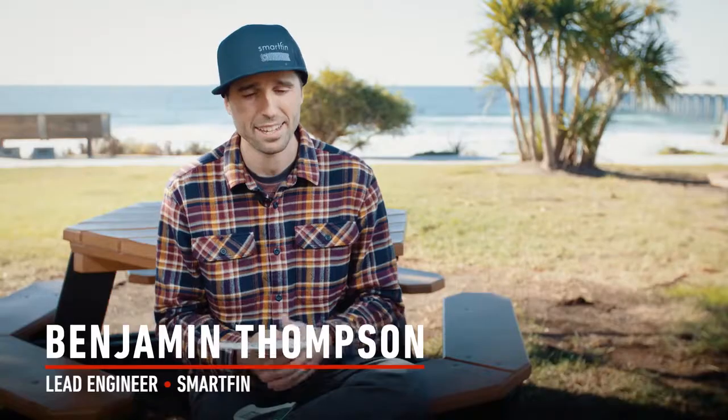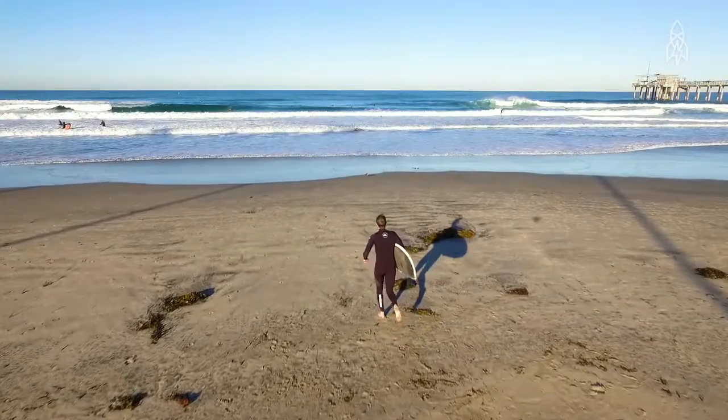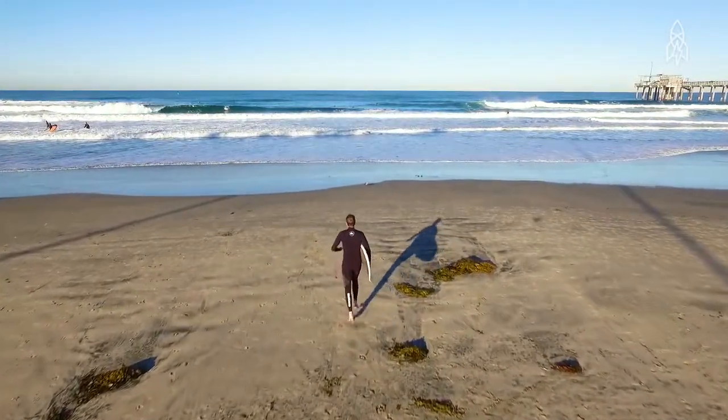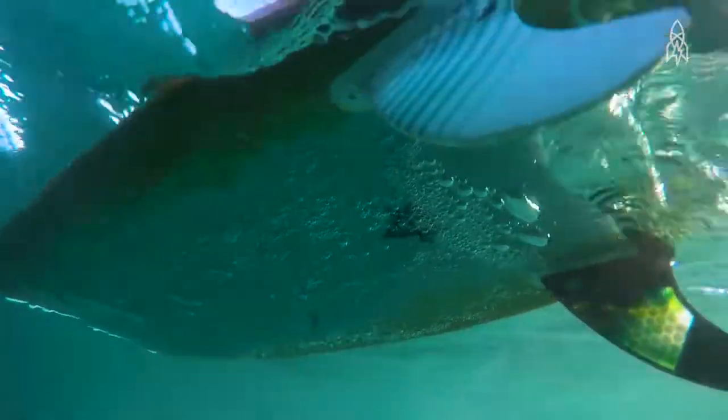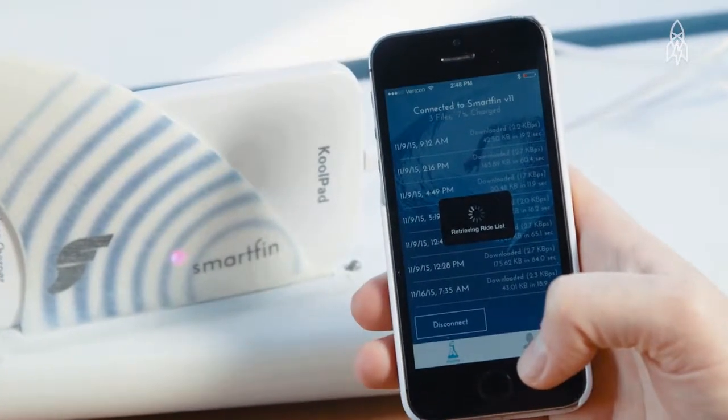Collecting oceanic data is a very time-consuming, expensive process. This is like — you just need to know how to surf. The data moves from your fin to your phone via Bluetooth, and then from your phone it goes up to our servers where everything's processed.